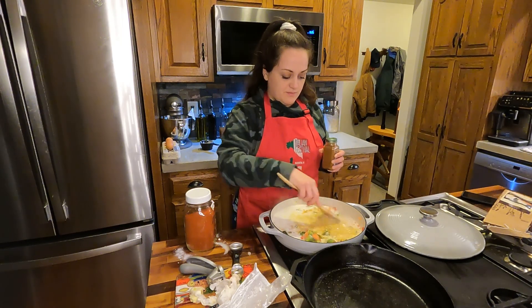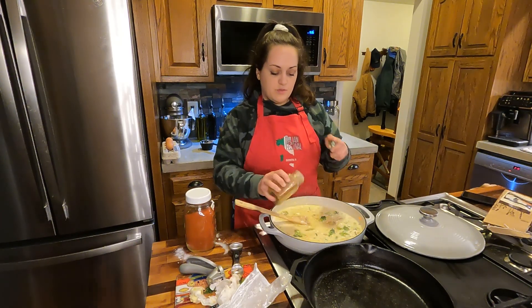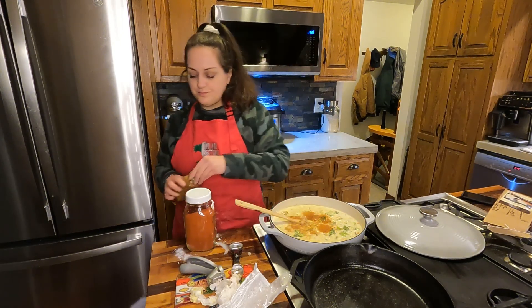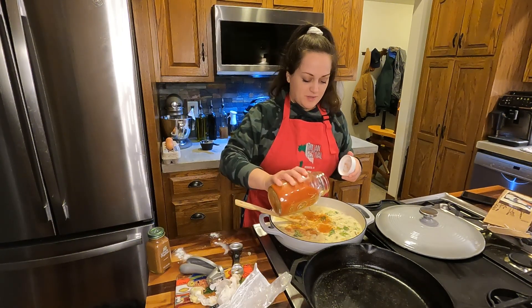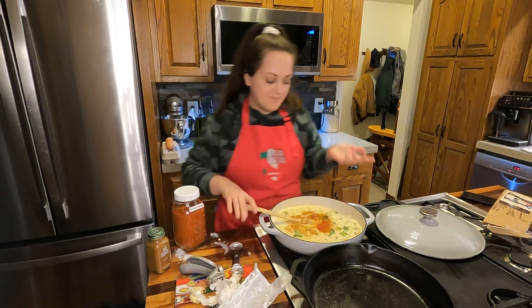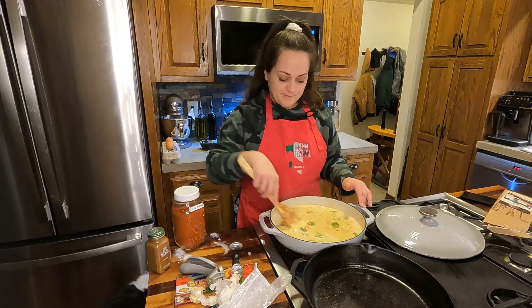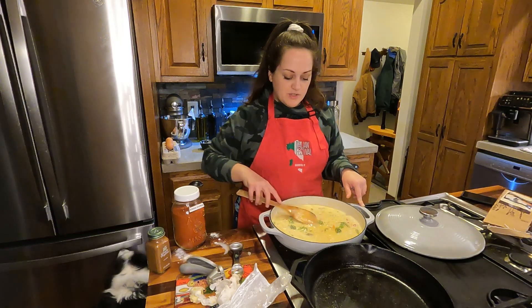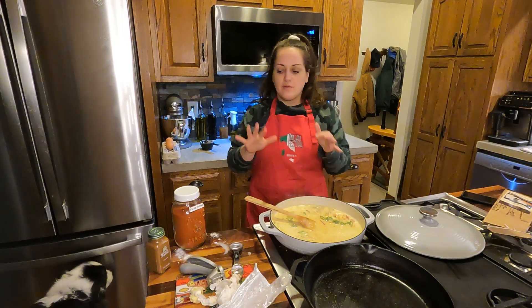Oh my goodness, this smells so good. We'll go in with some cayenne for a little heat, and then a little smoked paprika — on my way to looking for the cayenne I grabbed this by mistake. Smoked paprika always just adds a little something to a dish. I also think I'm going to add some PB2 for that peanut butter flavor at a little bit lower calorie.